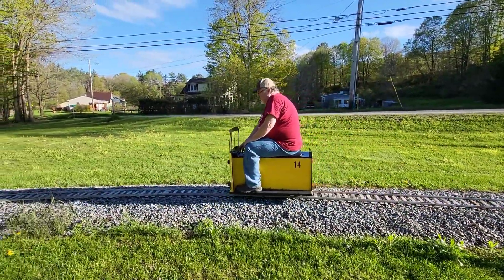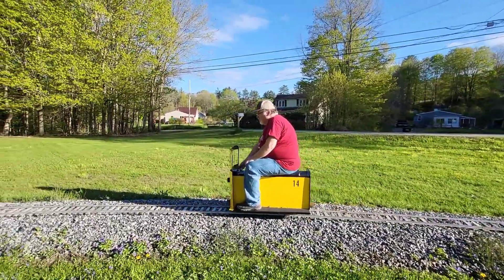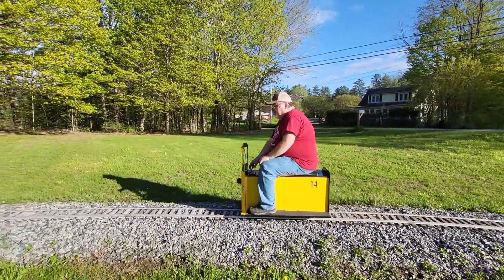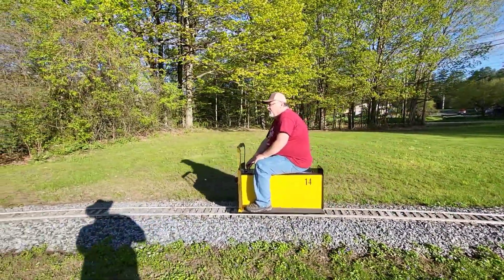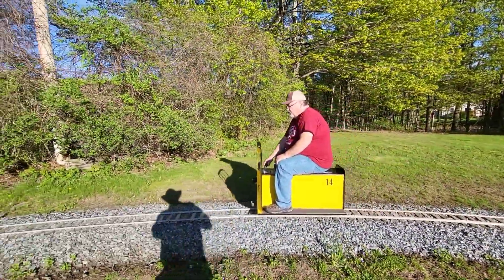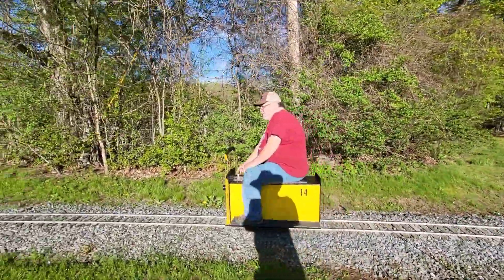That ought to handle the grades at Brick Mountain now. What's interesting is that little 25 did handle the grades at Eagle Point. Well, yeah, Eagle Point is bad, but it's not that steep. Plus, I wasn't hauling a passenger car of eight people.